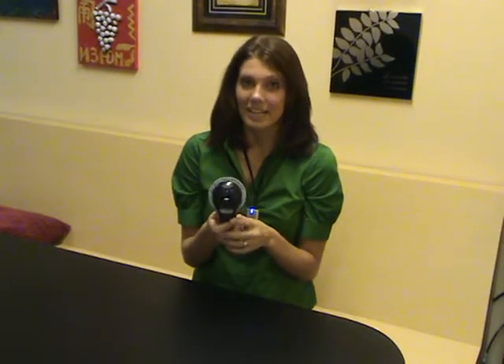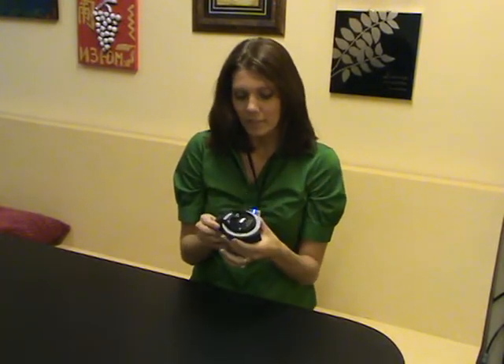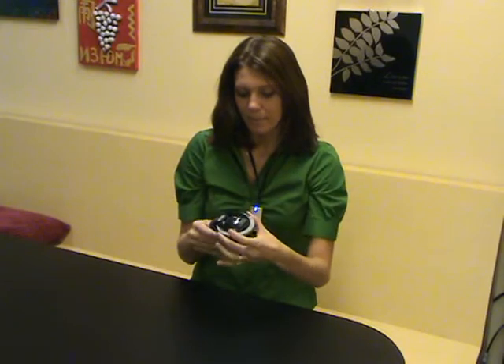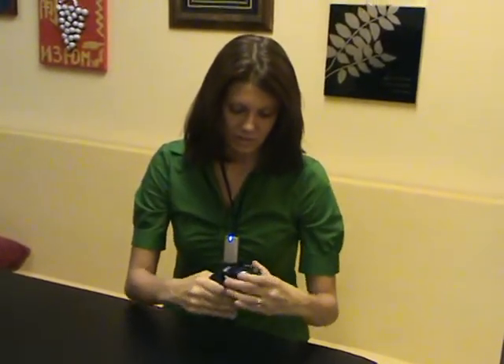This is the Dymo Organizer Express. This is a perfect labeler for very simple needs. How it works is you insert the tape and then you slide the circular dial around until you're on the letter that you need. In our case, let's go to Z.